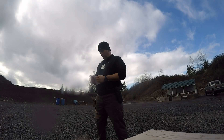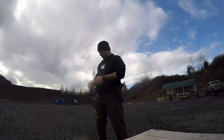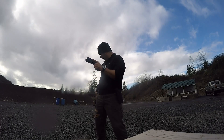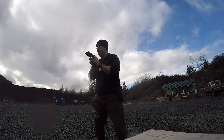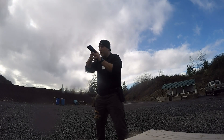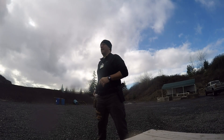Now it's two on one target, two on the other target in three seconds. I think I do that from the ready. Two on one, two on the other — got them all there in 2.10 seconds.